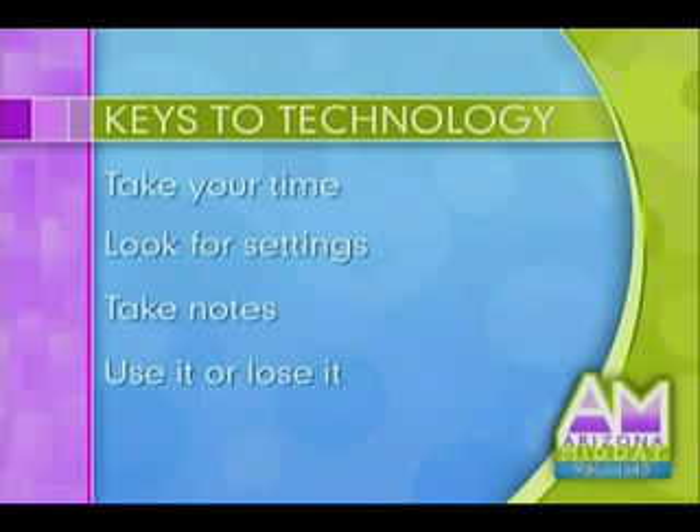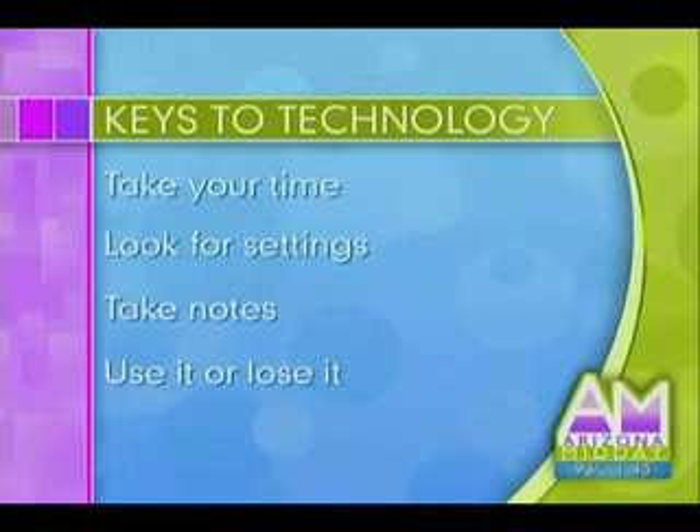The last step, which is most important, is 'use it or lose it.' If you don't use it again — like entering somebody else's cell phone number — you're going to forget how you did it a week ago. So make sure you keep on playing with it.